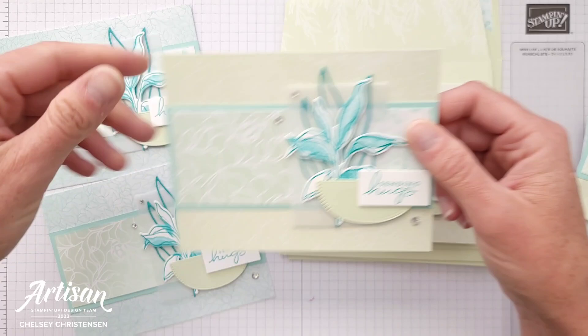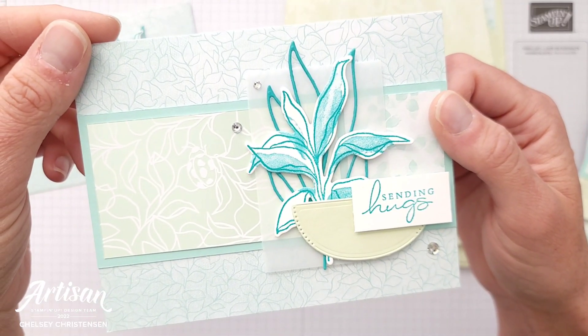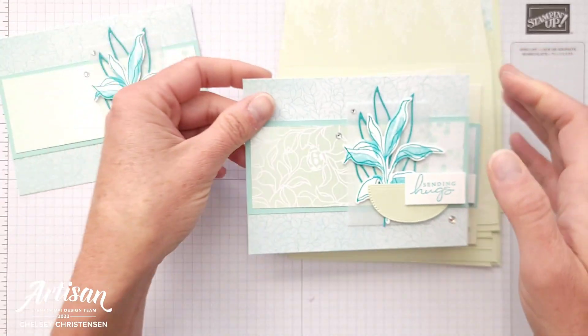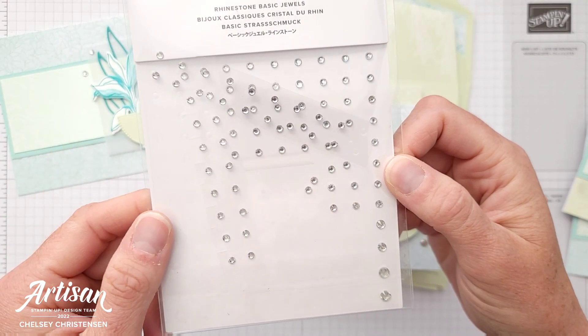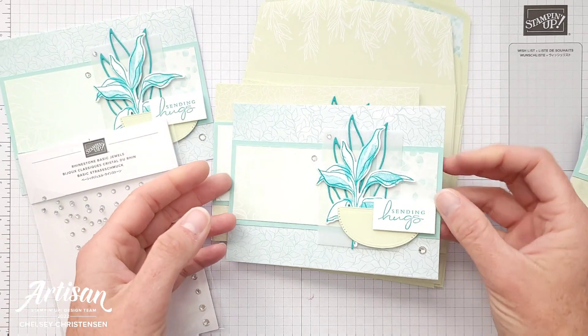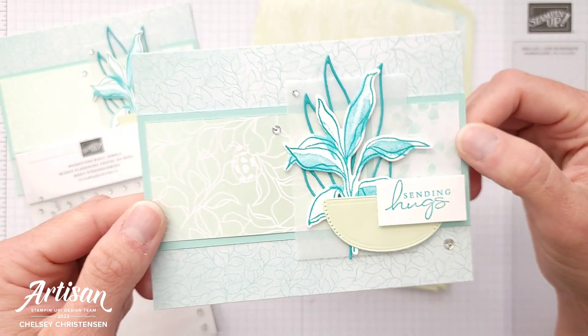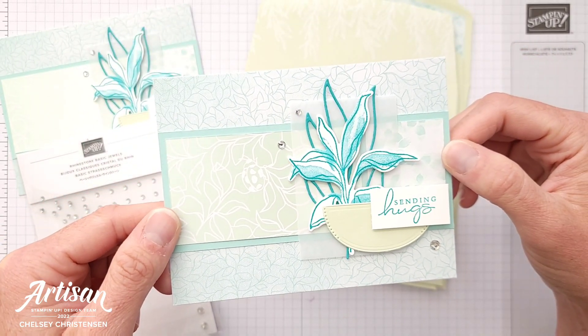I also decided to use vellum for the background instead of cardstock. The last thing I used was just a really simple embellishment — these are the Rhinestone Basic Jewels from Stampin' Up! You can see that I just placed them in a couple of the corners and my card was all done.